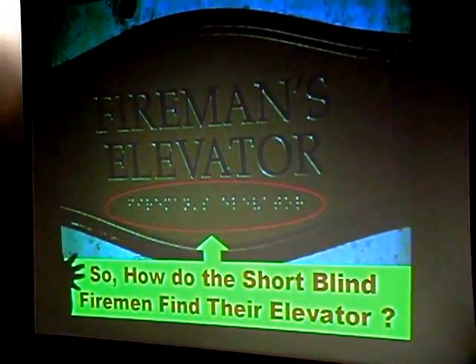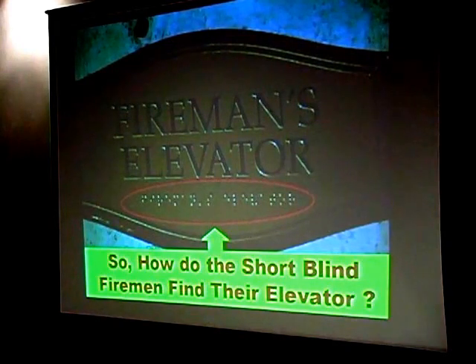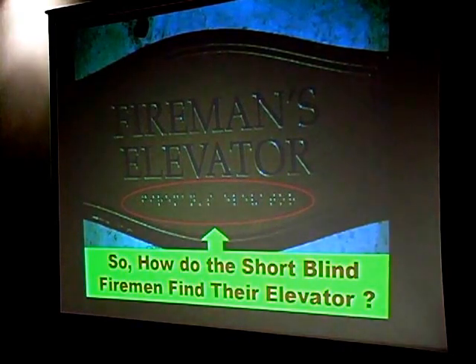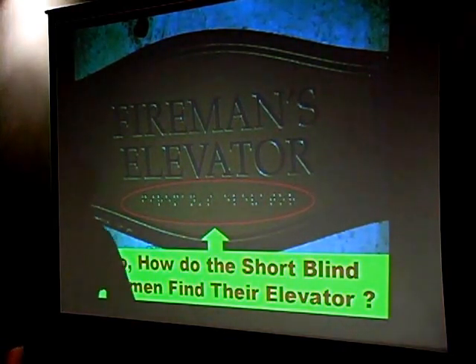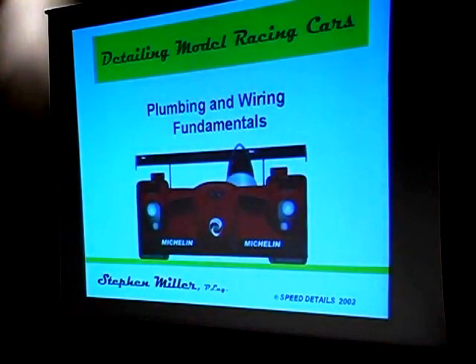And when it comes to detailing model racing cars for plumbing and wiring, this is the way I felt back in 1985 when I came back into modeling to start doing that. What I want to share with you — I'm obviously not going to be able to tell you everything I've learned in the last 14 or 15 years, but I'll share some things on how to find stuff. What we're going to talk about is wiring and plumbing fundamentals for detailing racing cars.